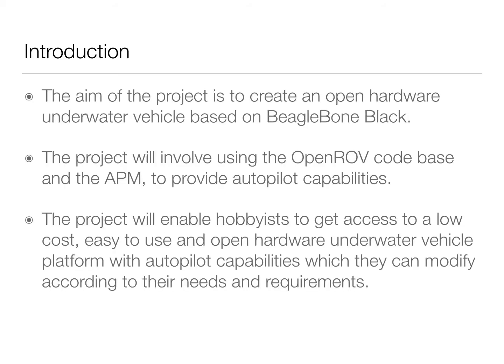The aim of the project is to create an open hardware underwater vehicle based on the BeagleBone Black. The project involves using the OpenROV codebase and the API. This project will enable hobbyists to get access to a low-cost, easy-to-use, and open hardware underwater vehicle platform with autopilot capabilities.